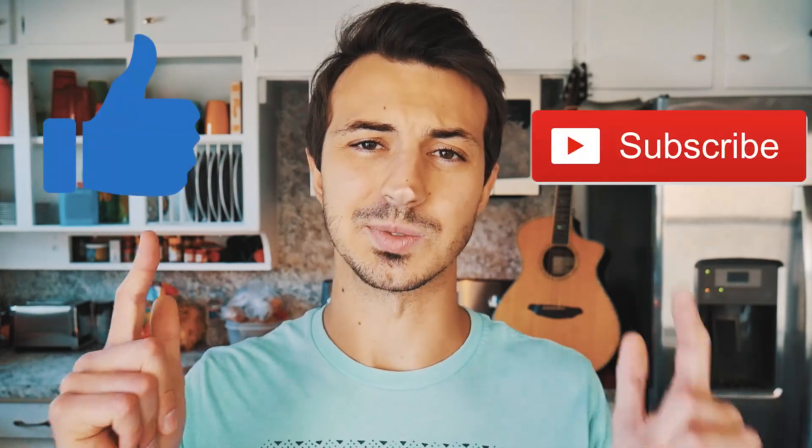What's up guys? Groovy Guitar Dude here with a beginner guitar lesson for New Light by John Mayer. If this video helps you out, hit that like and subscribe button, and let me know in the comments below what other songs from John Mayer you want to learn on guitar.